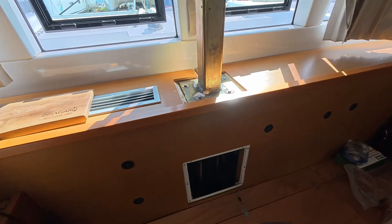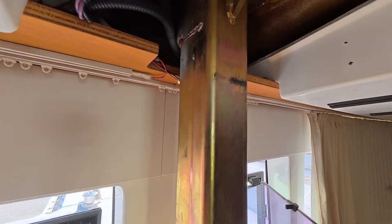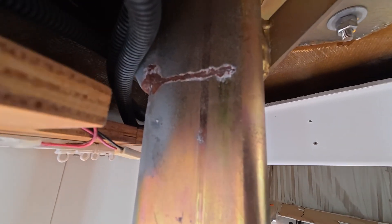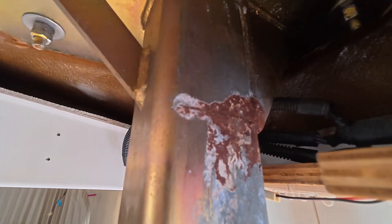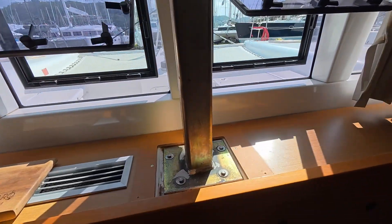We're on our friend's boat and I'm going to replace the compression post starting today. It looks in great condition if you look at it straight on from the front, but when you go to the side it's actually cracked — broken more than half on both sides. We have a post that is about to fail, so we're starting replacement today.